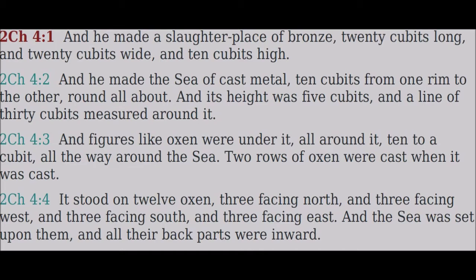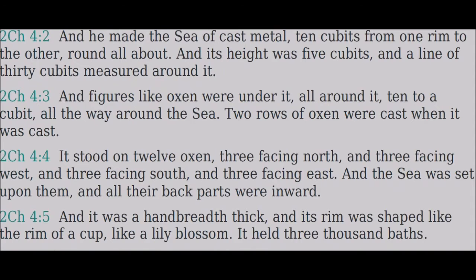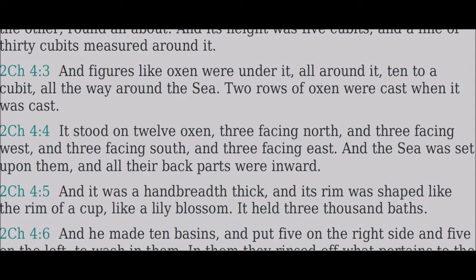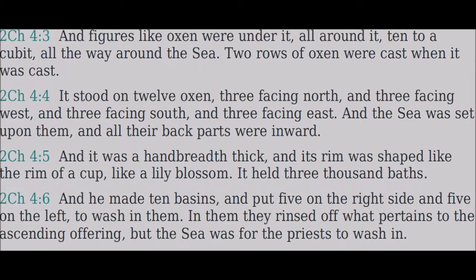Its height was five cubits and a line of thirty cubits measured around it. Figures like oxen were under it all around it, ten to a cubit all the way around the sea — two rows of oxen were cast when it was cast. It stood on twelve oxen, three facing north and three facing west and three facing south and three facing east, and the sea was set upon them and all their back parts were inward.